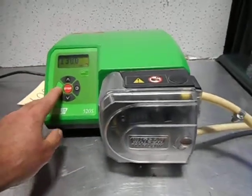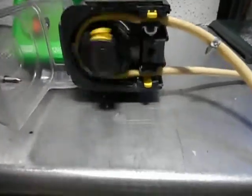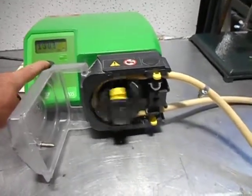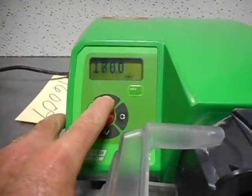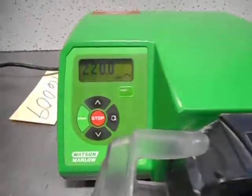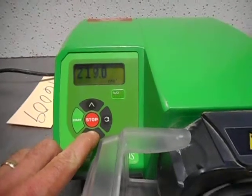It operates on 120 volts and has variable speed capability. You can open the door while the pump is running to see the pump head inside. Going over here increases the speed — you have to hold it in and it begins to accelerate, or you can just impulse it. Right now we've gone to the maximum speed of 220 RPM.